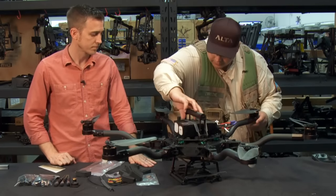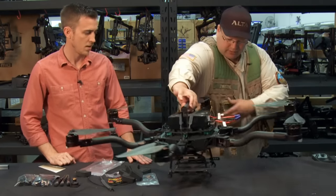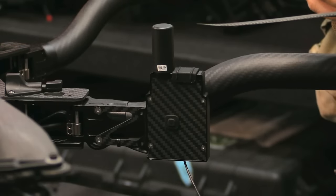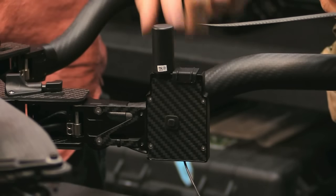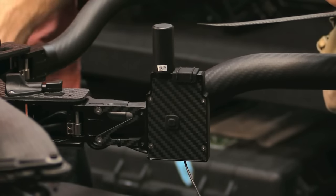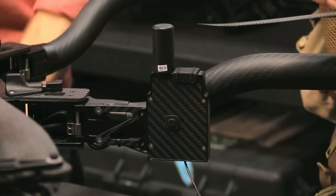There's this little thing on the side here — what is this? This is the GPS unit. It also has a built-in SD card so you can do some data logging and report back your flights, or if you're experiencing issues, you can send the data to support.